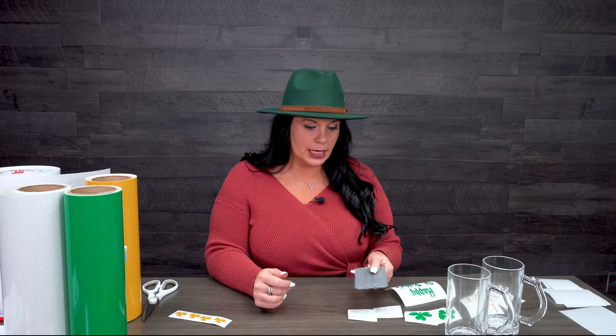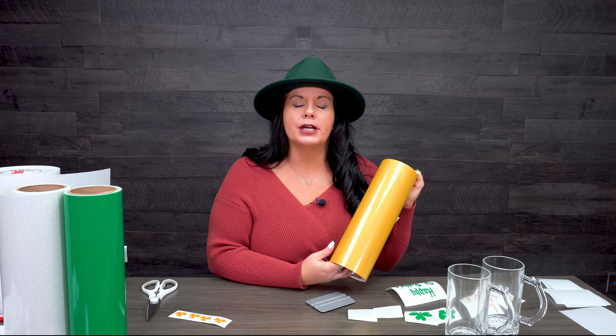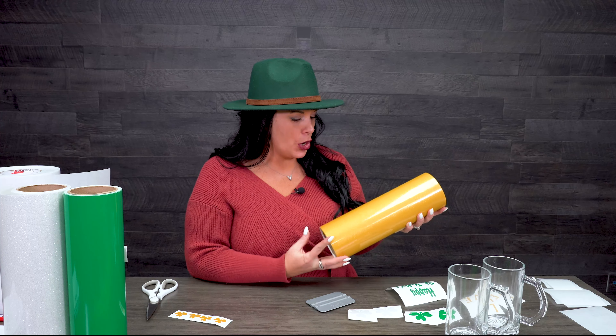I love when y'all tag me in your projects and also when you comment and tell me what you want to see. I got a couple of emails suggesting a product to feature — thank you so much for emailing me — and that was the new Oracle 851 glitter adhesive vinyl. Everyone loves it. We are making something for St. Patty's Day; that's why I got my green hat on. I know it's early, but just giving you ideas before the holiday is here.